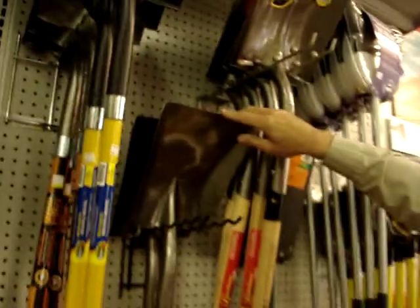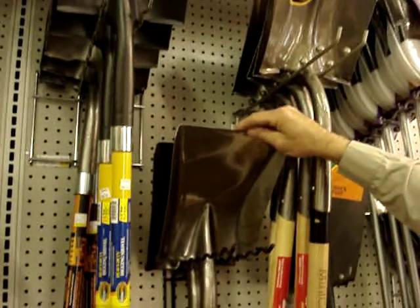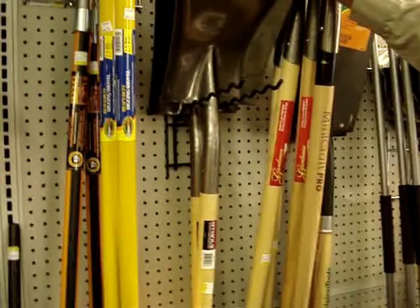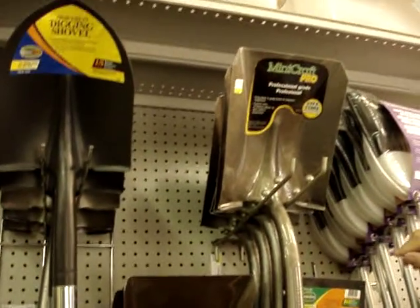Then we have a flat point shovel — this is like a small coal shovel. These shovels are handy for scooping up stones or dirt off of a bed or off a trailer, just for general yard cleaning. They come in different sizes, all the way up to great big scoops.